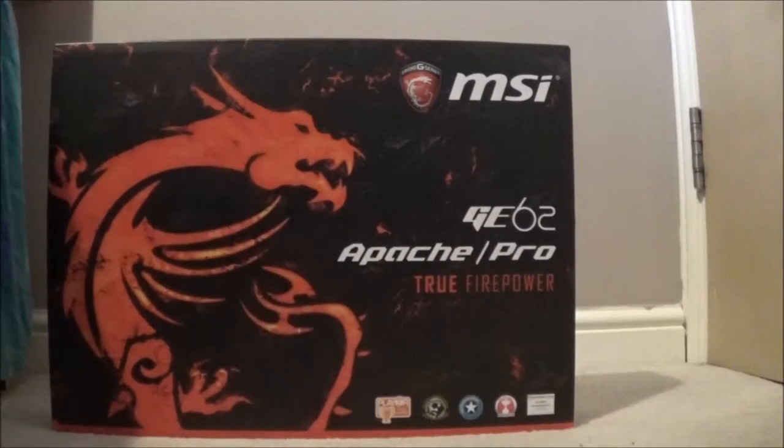There we go. This is the MSI GE62 Apache Pro - 'True Firepower.' If we look at the bottom at these awards, it's got the Player Gold Award, Hardware Heaven Gold Award, Recommended Star, and some other awards. It's a notebook check, so it has been well recognised.